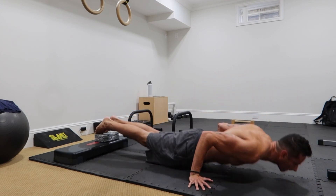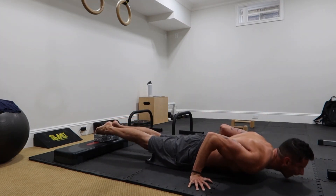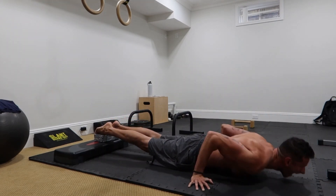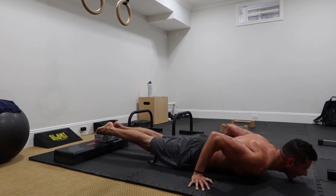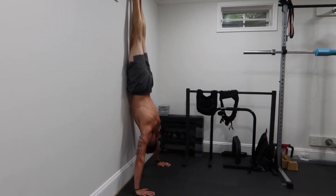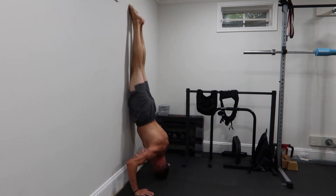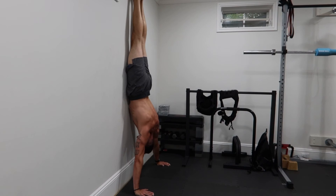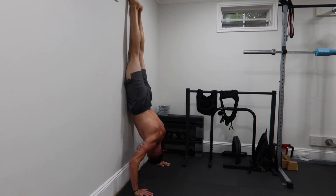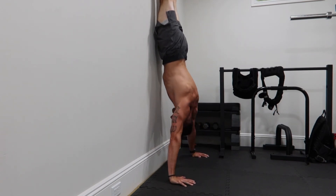Then I do the pseudo-planche push-ups — basically, you go all the way down, lose protraction, and then regain protraction on the way up. I try to touch the chest to lose it and then go back up to gain it. My feet are elevated and I keep my hand positioning towards my hips. Three sets of those, followed by three sets of handstand push-ups against the wall for more volume. For both exercises, I've been trying to increase the rep range, focusing more on getting more reps with good form.